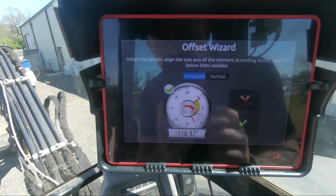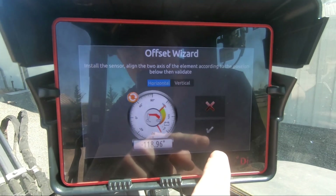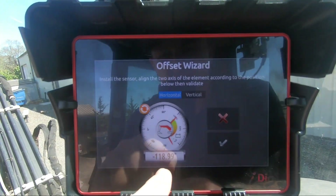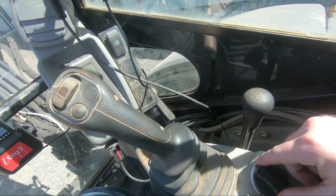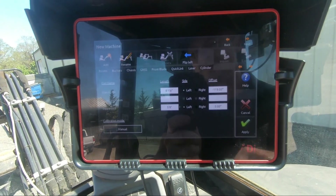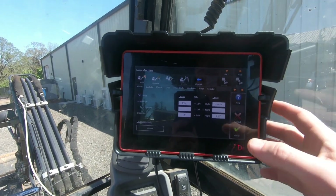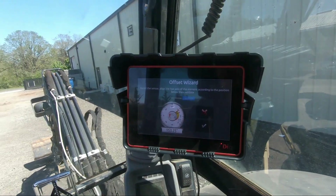I would like to mention: sometimes people complain that the green check mark isn't there. What's going on is that the sensor is vibrating a lot, especially at the end of the boom — it's jumping around too much for you to hit the green check mark. On this machine you can just change the speed of the motor and it'll smooth it out. If you have to, you can put your bucket on the ground out there — basically you've got to figure out what you can do to get that horizontal so you can hit that check mark.